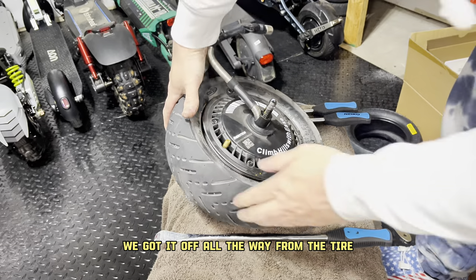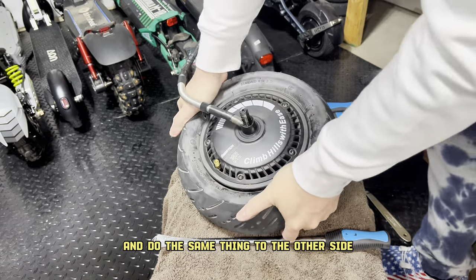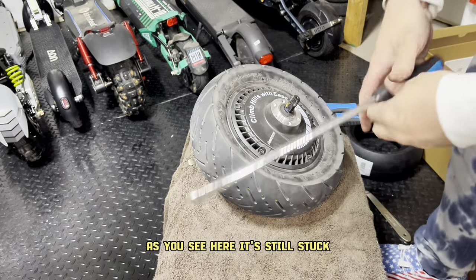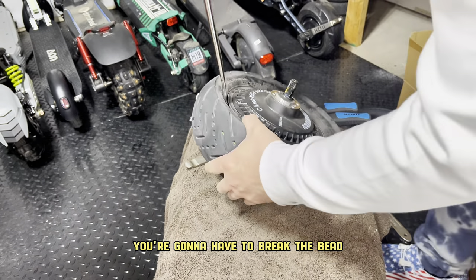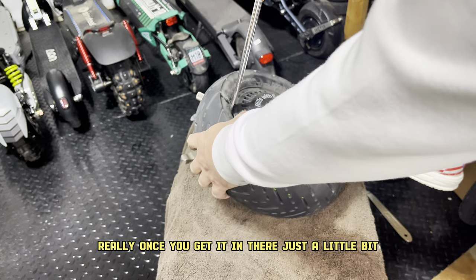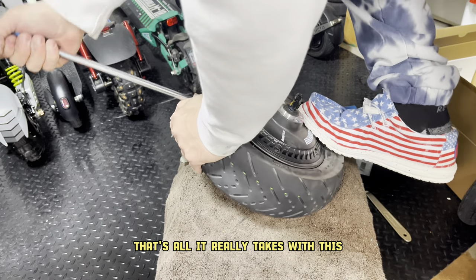Here you see we got it off all the way from the tire. We're going to flip it over and do the same thing to the other side so it's completely loose from the rim. As you see here, it's still stuck — that's just how it is when you take the tire off on these tubeless tires. You're going to have to break the bead. Use a little muscle to get this done. Once you get it in there just a little bit, you see it kind of gets started, and then you can get the rest with your hand. That's all it really takes.